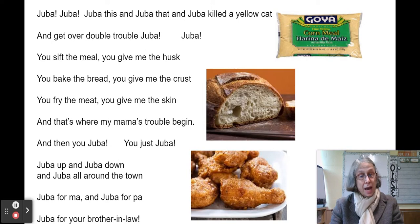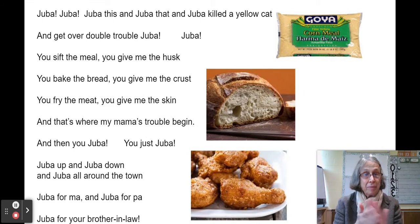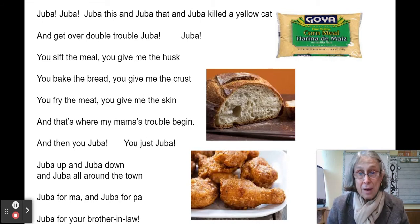Before there was jazz, before there was blues, before there was rock and roll, the people who were the enslaved African-American people sang and danced to make themselves feel better and to express themselves. Now, they were not allowed to have drums, so instead they figured out how to make percussion sounds with their bodies.